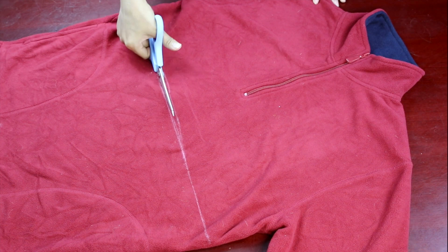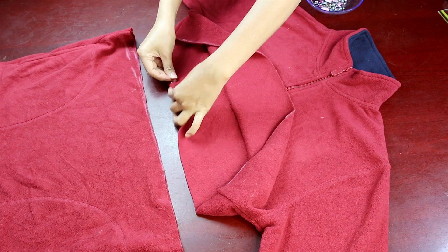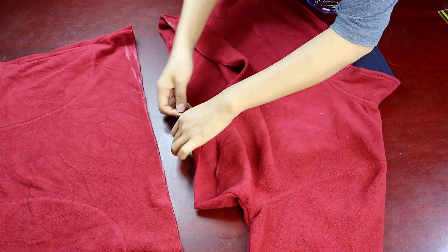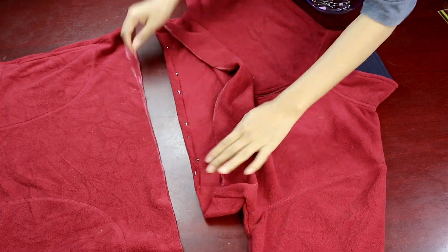Once you are sure about both the length of the shirt and the skirt, trim it down. To hem the edges of the shirt, double fold it about a centimeter or two and pin it down all around the shirt. Because I don't want to take too much length off my shirt, I'm trying to make the hem as thin as possible.